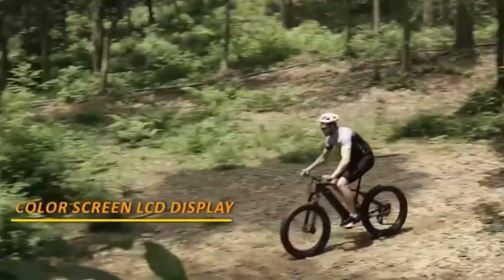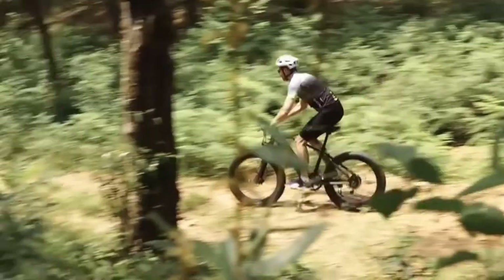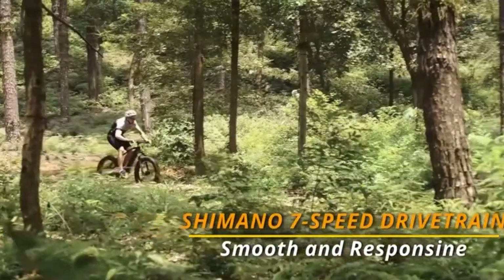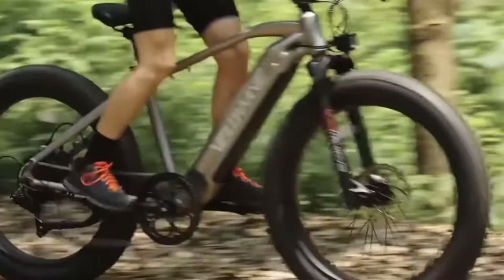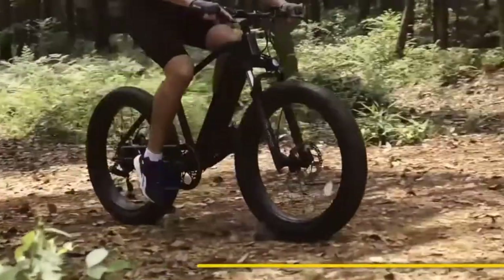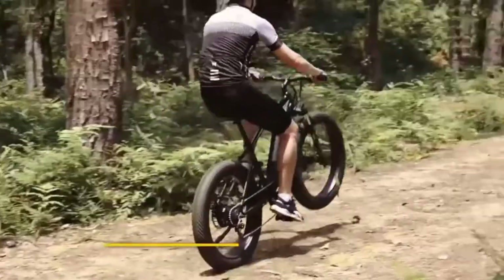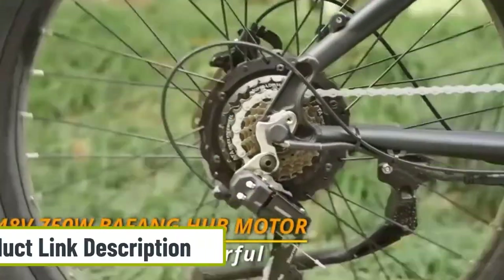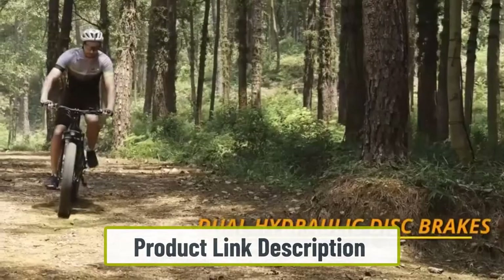With a Shimano 7-speed drivetrain, the Velowave Ranger accelerates quickly and can reach up to 28 miles per hour, handling different terrains well at higher speeds. The Velowave Ranger allows you to select between throttle-only, pedal-only, and pedal-assist modes for better versatility. The 38V 15Ah battery feels bulky and heavy compared to some other bikes.